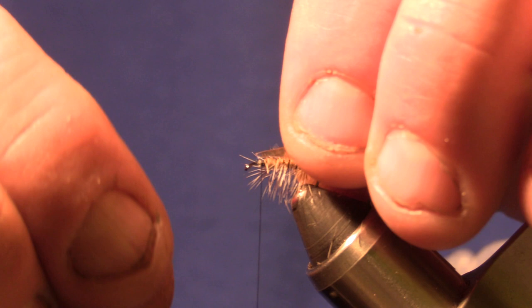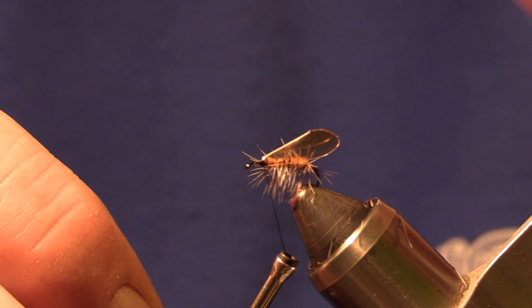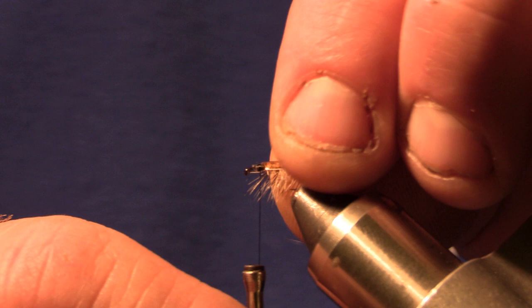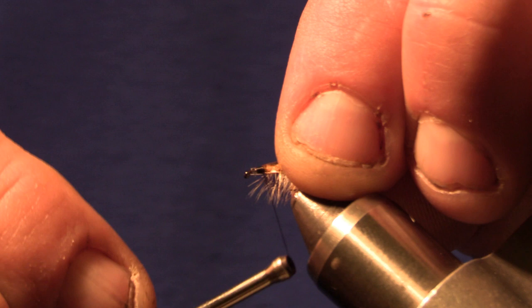We're going to lay that right on top. There's a tab in front — if you want to catch that tab, make sure it's straight on top. I don't think I quite got it on top, let me back that up a little bit. There we go, that's better. So we'll tie that in.